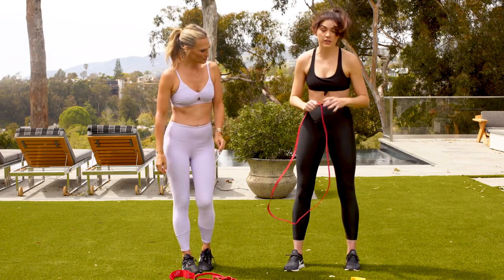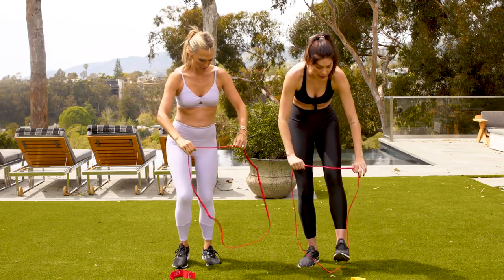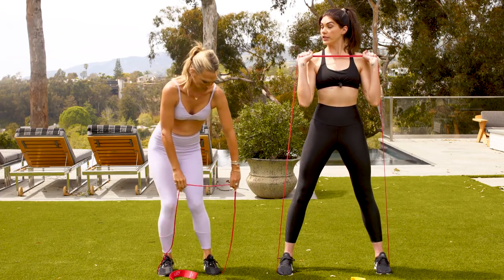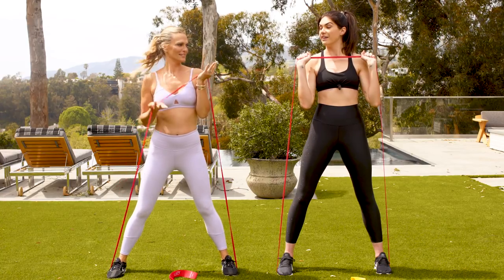These bands are amazing. The first band that we're going to use is a pull-up band. You can get them on Amazon — they come in a bunch of different resistances. You're going to put yourself in a little squat pod, seat nice and wide. You're going to take your hands up to the shoulders, palms facing front.